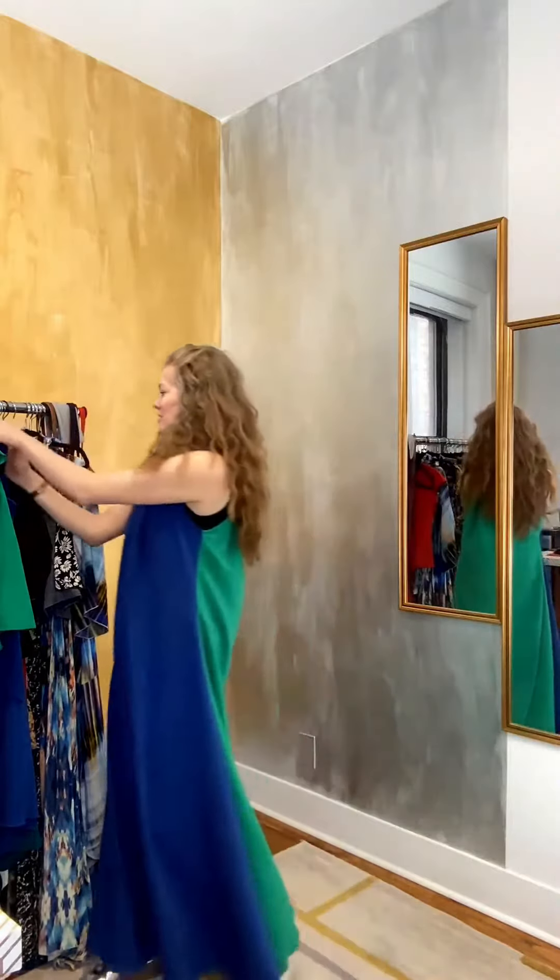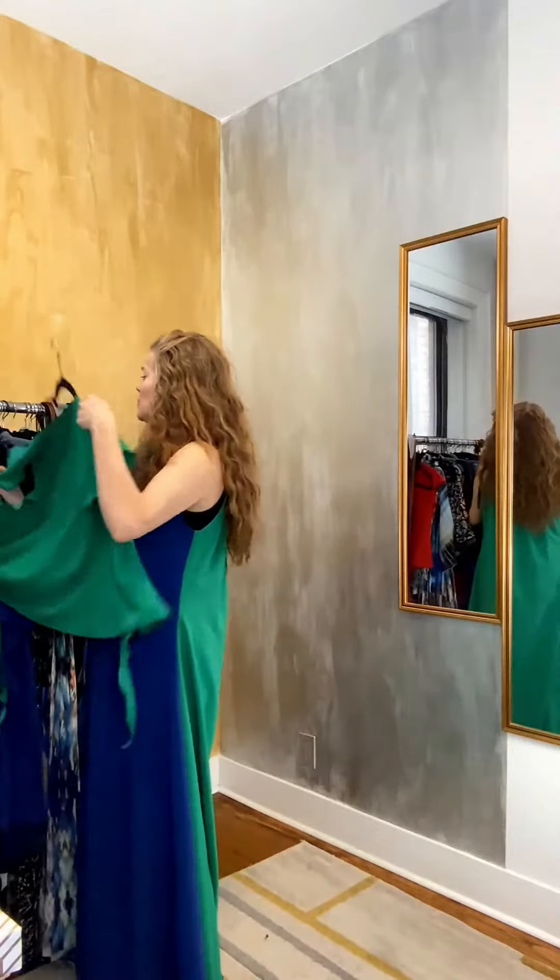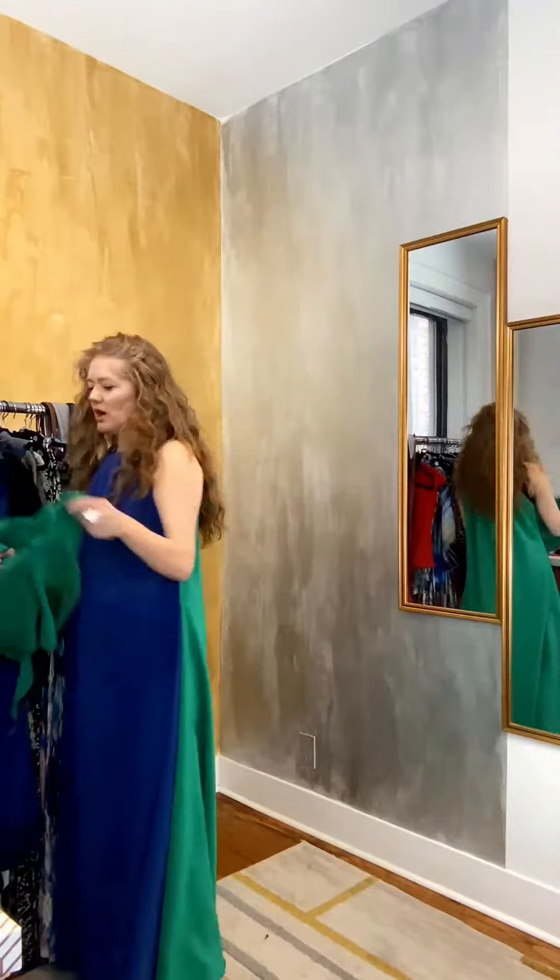The other thing I want to show you, which is a really fun thing to do — I'm actually going to do it with the green for the contrast, but it will work with either — is that you can take this...